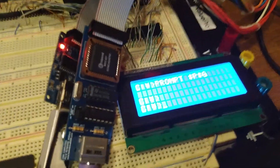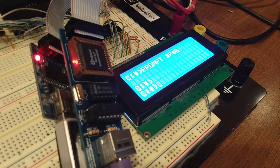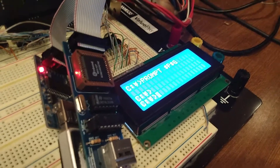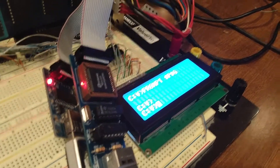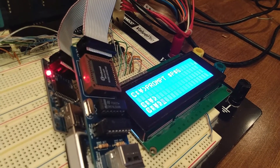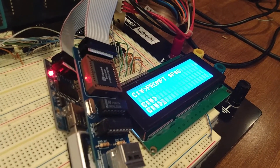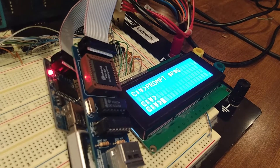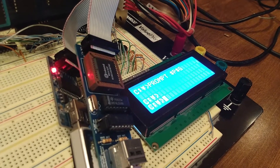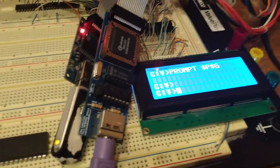Anyway, we're at the prompt here. I don't have an adjustable resistor on this screen, just a standard resistor, so it's a fixed contrast. I can see it just fine but on the camera it's not showing up too well. You can see the C colon, and then there's that symbol — that's supposed to be a backslash. On this screen, that ASCII character code for a backslash shows up as that character. Somebody commented it's like the symbol for yen or something like that.